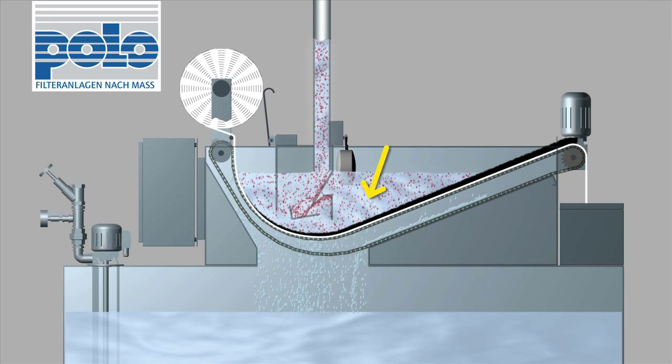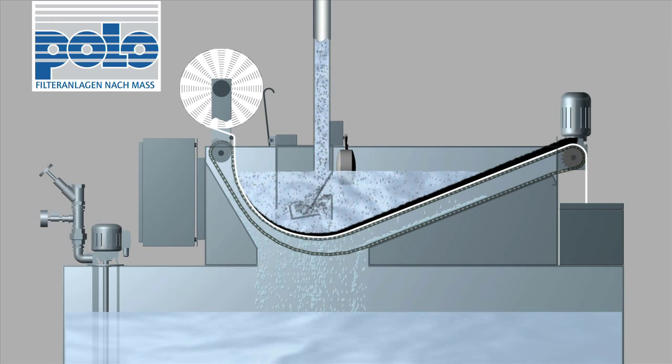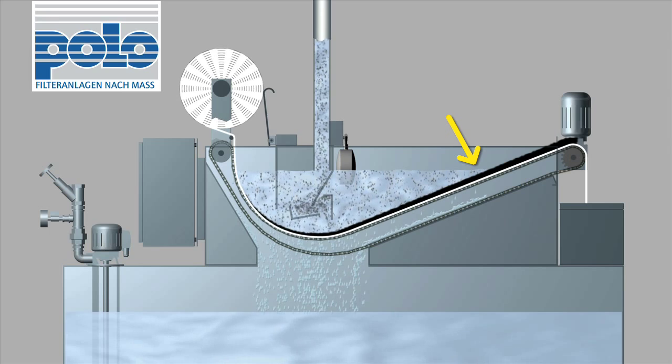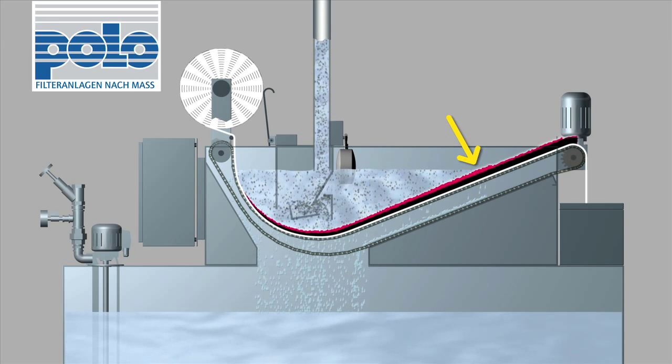This also ensures that shavings and contaminants are distributed evenly over the fleece. The filter cake which builds up aids in increasing purification considerably by creating an additional filter layer.